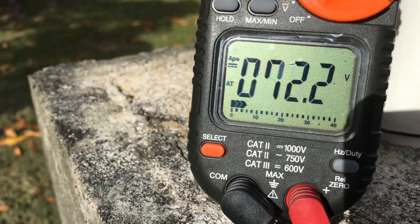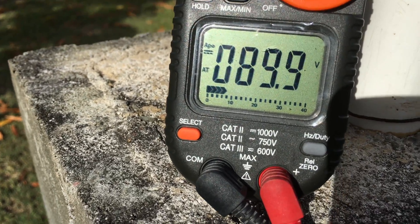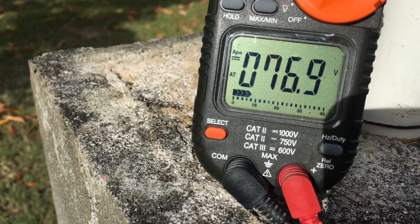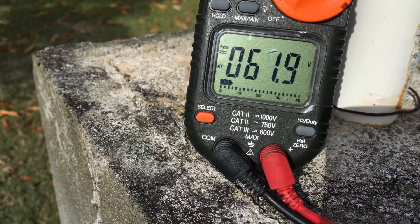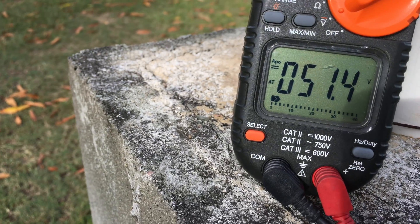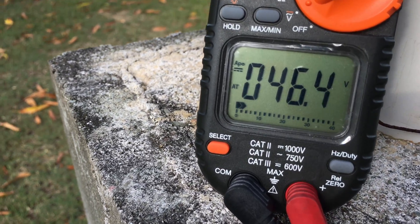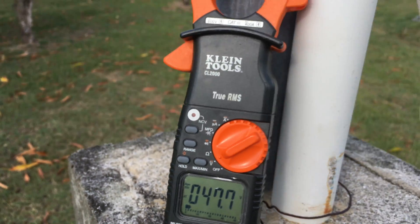The two rectifiers are connected in series, so that's why I should measure anything over 48 volts. It's not all that windy, but just to prove that both PMGs are working well and sending out the voltage. And that's all you've got to do.